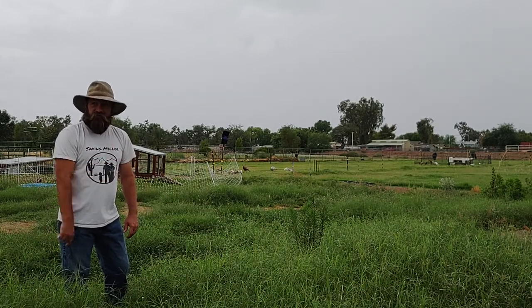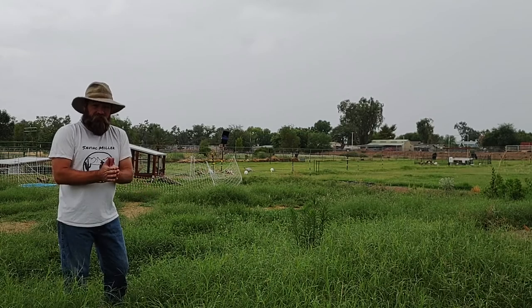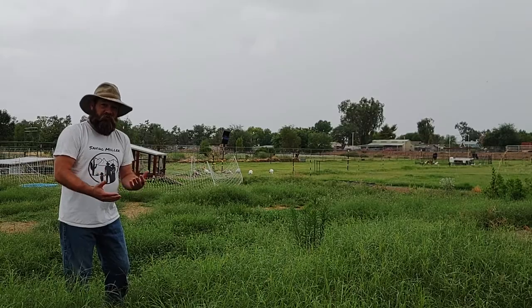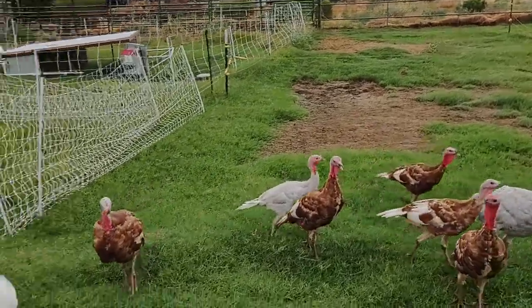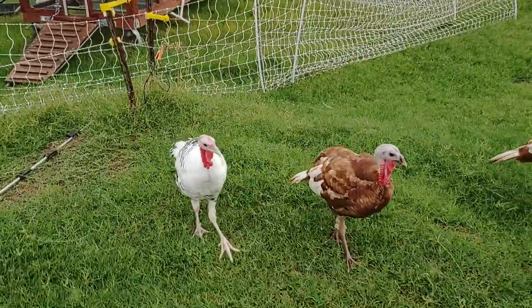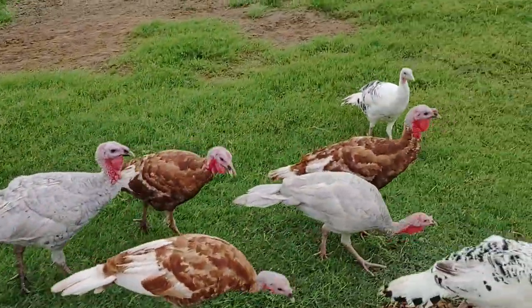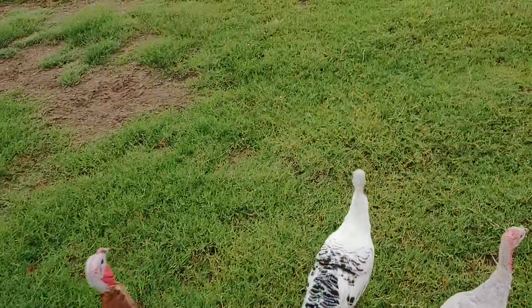Let's go take a look at them. Good morning turkeys — trying to get a gobble out there. So clearly the fence is not working for these guys; they obviously are pretty big birds and they can just fly right over.